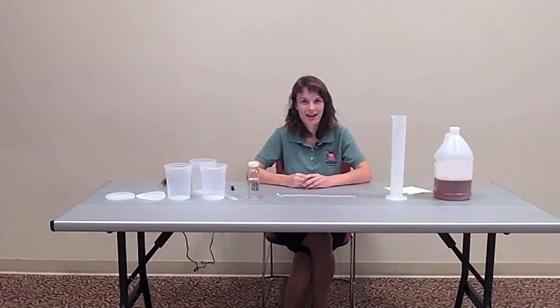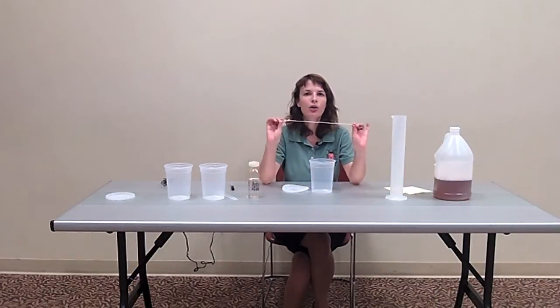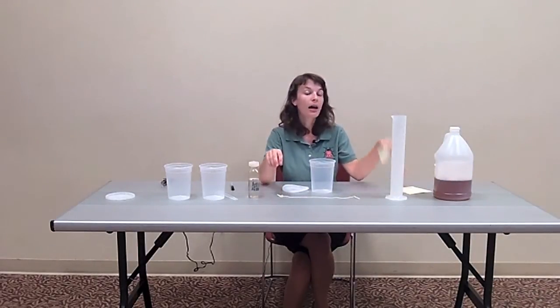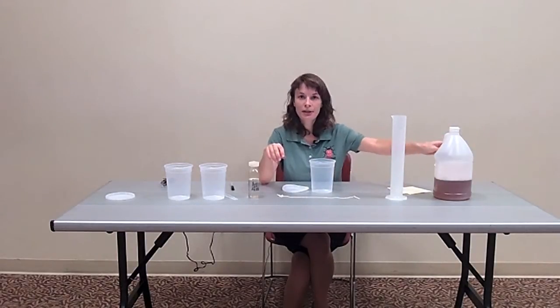Hi, today we're going to learn how to make a Spotted Wing Drosophila monitoring trap. You'll need a 32 ounce container and lid, unscented dish soap, a nylon cord, rope, or thread, a yellow sticky card which is optional, and apple cider vinegar.